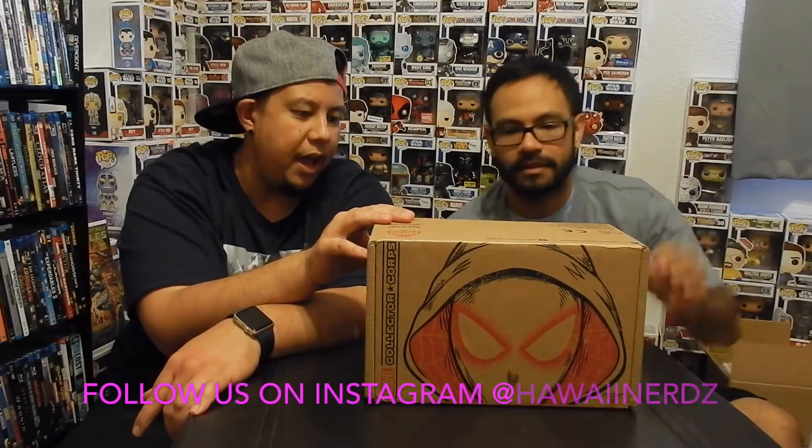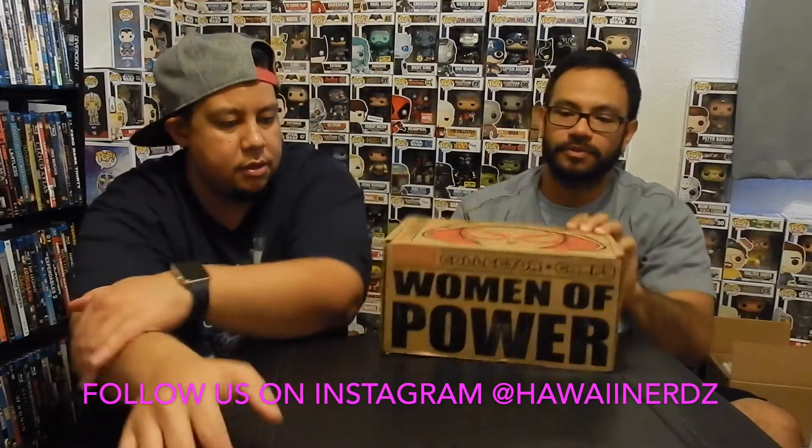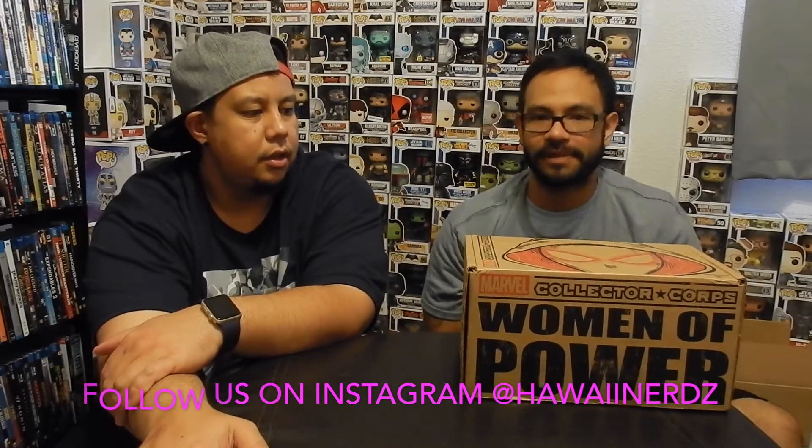We got the Marvel Power of Women Collected Corps today. So every other month it's the Marvel Collected Corps — $24.95 bi-monthly, with shipping comes out to about $31. We're gonna go ahead and unbox this today. I have high hopes for this box. It's Women of Power so it's obviously gonna be all female stuff in here. If you're interested, information is below in the description.